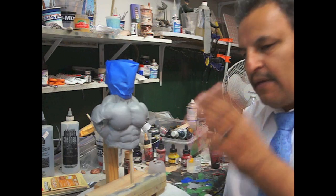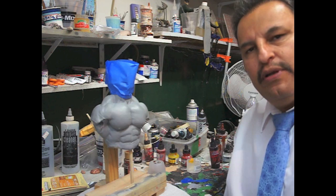Hey guys, Raphael here. A friend of mine asked me if I can demonstrate how to paint a red Hulk into a green Hulk.